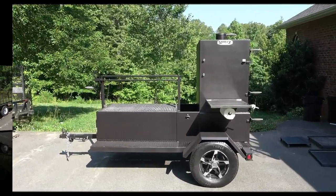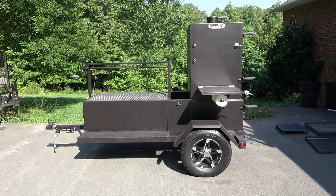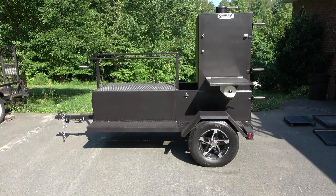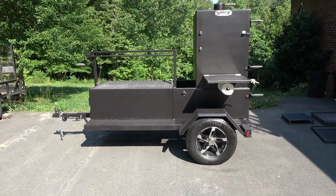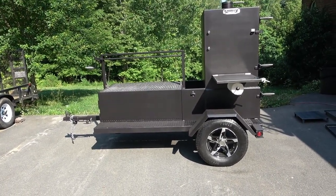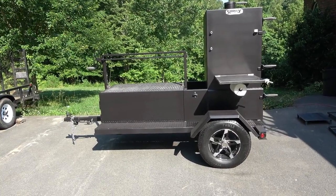Hey, Lovelace with Lovey's BBQ. I just want to show you this brand new Shirley Fabrication vertical smoker on a trailer with a 48 by 30 Santa Maria grill on it as well. I talked to Tyler and Paul, and they say it's the first one they've ever built. If you like this, check it out or contact them to buy one — I just brought it home last night and we're taking a look at it.